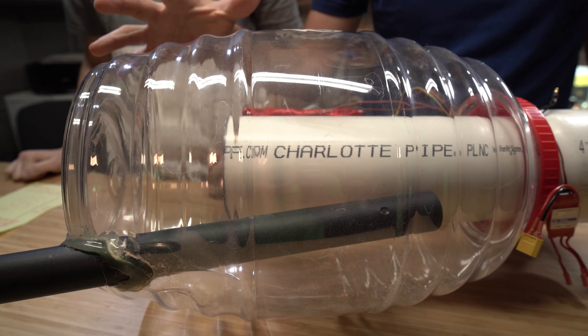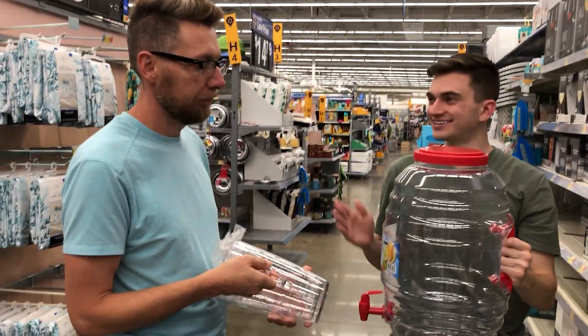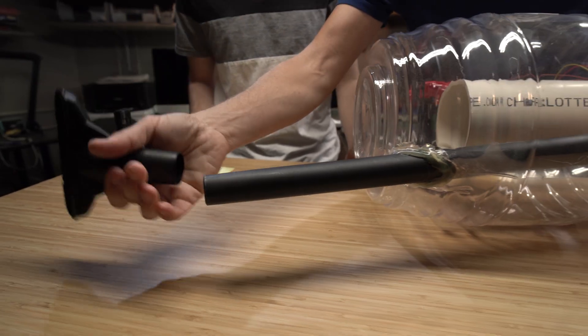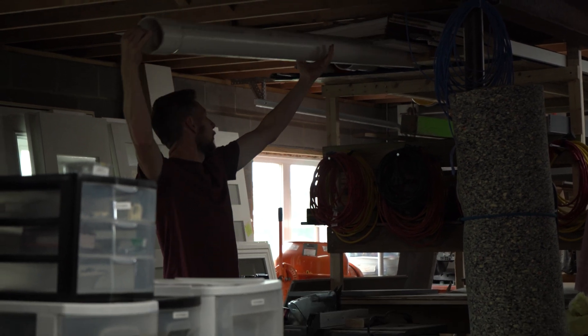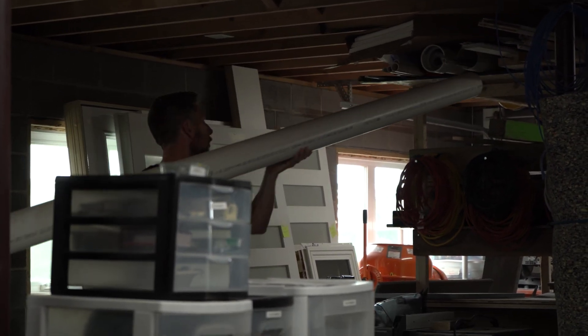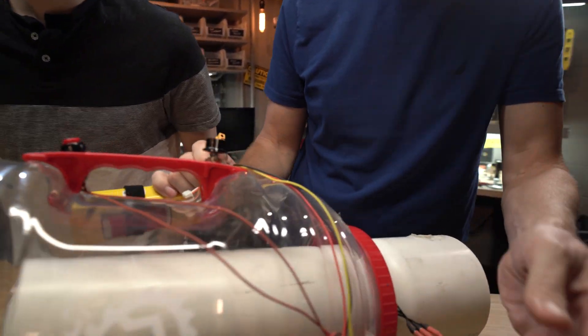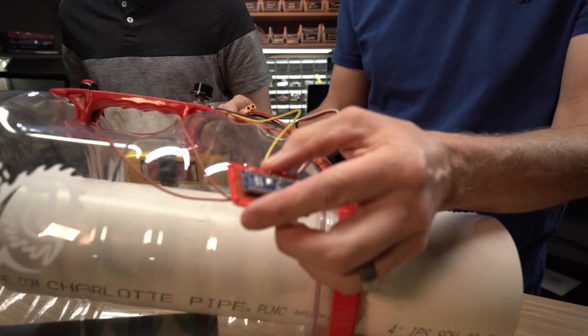Structurally, the basic components are this big beehive-type punch bowl-looking thing you found at Walmart, this section off our shop vac, a little accessory extension, and this is schedule 40 drain pipe. The parts are pretty minimalistic. I'm noticing a lot of wires — no one's bringing this through TSA.